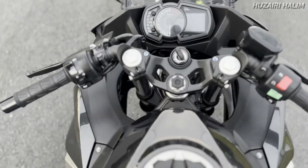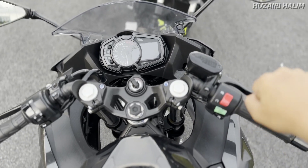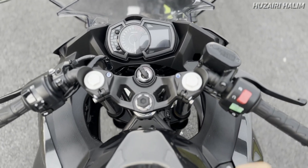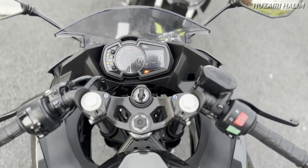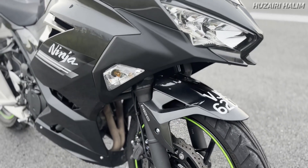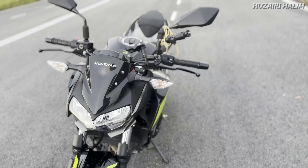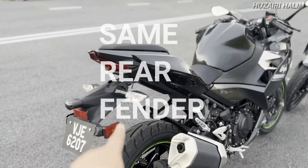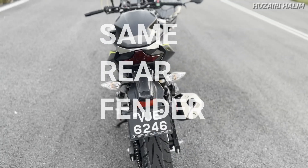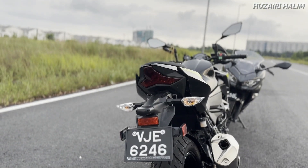Dari segi cockpit view, macam ni lah rupa korang naik nanti. Dia punya handlebar untuk Ninja ni kita panggil clip-on - dia bukannya tegak, dia akan kepak ke sini sikit. Kalau untuk Ninja 250, signal dia dekat fairing dia. Kalau Z250, signal dia dekat kepala, dekat telinga dia. Dua-dua menggunakan rear fender dan external signal yang sama, dua-dua pun LED untuk rear lamp.